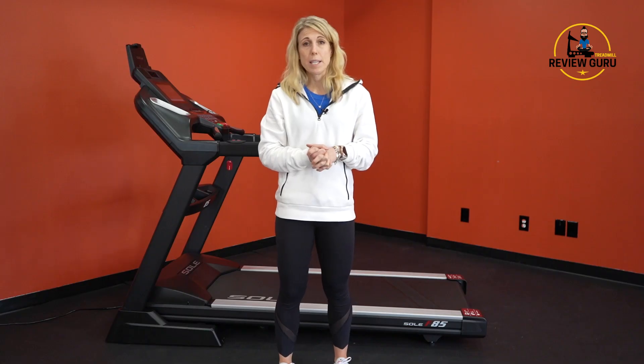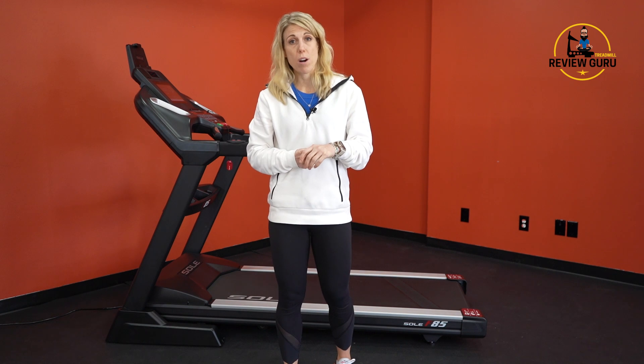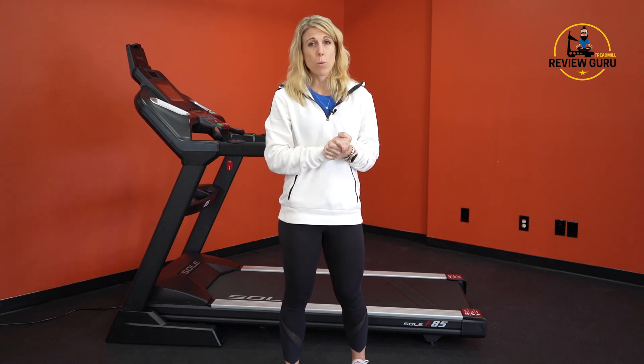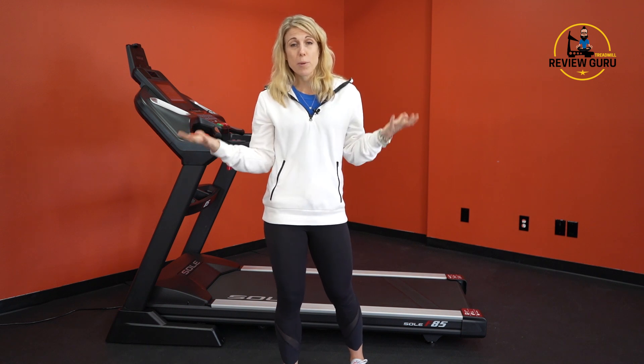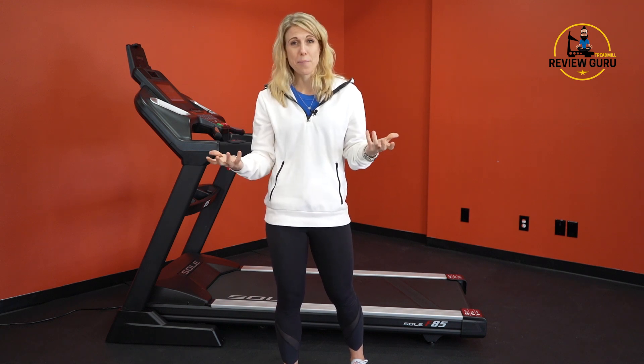If you'd like to read my full written review with details and pictures, check us out at treadmillreviewguru.com. For current pricing on the 2021 F85, click the link below. If you liked our video, make sure to subscribe and give us a thumbs up — we'd love to hear what you think, so comments are welcome. My name is Kristen with Treadmill Review Guru, and we'll see you again soon.